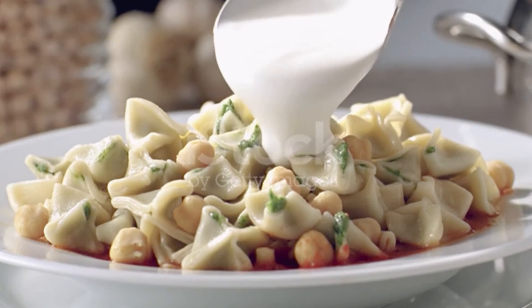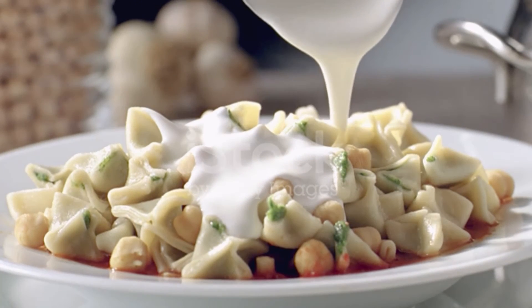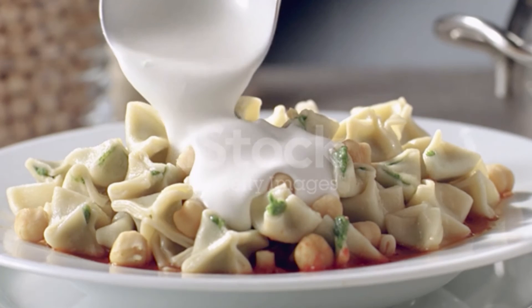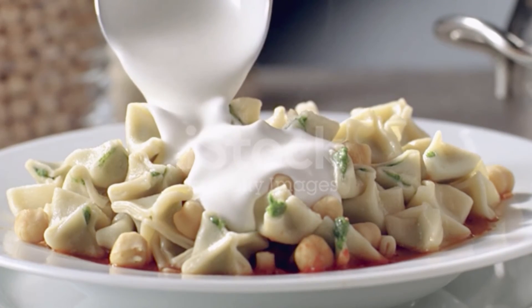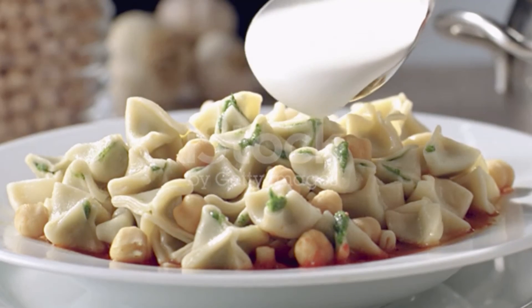Bring a large pot of salted water to a boil over medium-high heat and cook the manti until the filling is no longer pink and the dough is tender, 20-25 minutes. Drain well. Divide the manti among four plates. Spoon the yogurt sauce over the manti and drizzle each serving with the hot pepper oil.